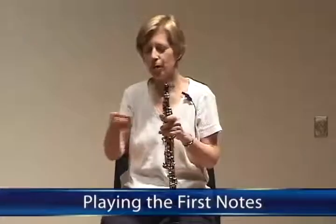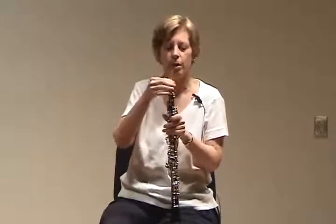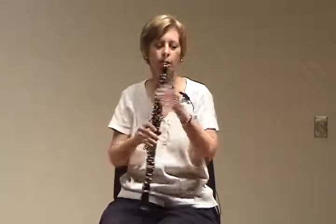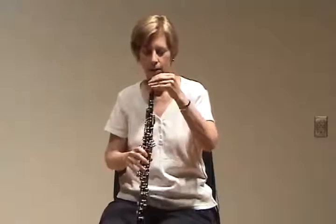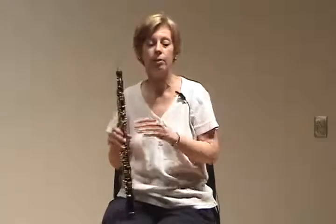Once we can make a sound on a reed that crows a C, we can place the reed in the instrument and play our first notes. The reed always goes all the way in as far as you can get it into the instrument. We never pull an oboe reed out for tuning. Unfortunately, it's all in the reed.